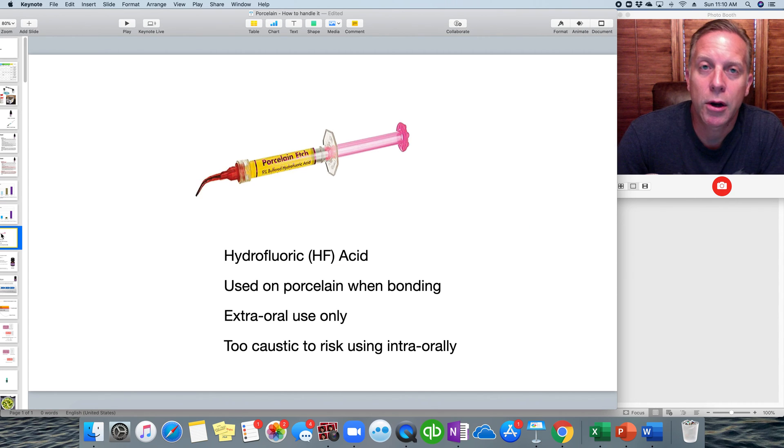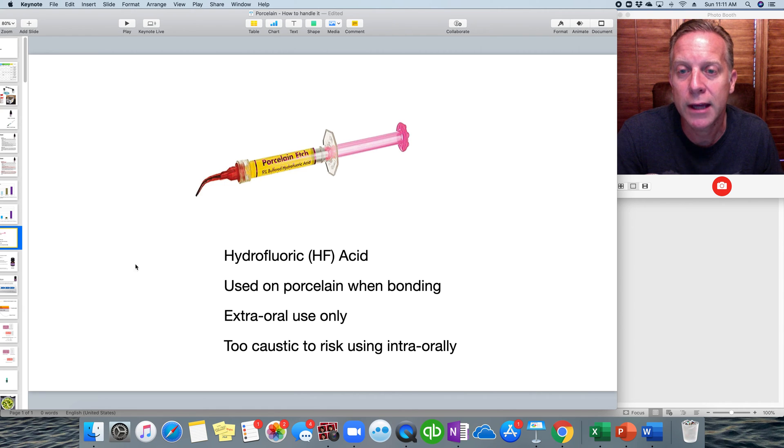The next step, if you're going to be bonding using a resin cement, is hydrofluoric acid — HF acid. This is used when porcelain is being bonded, such as with veneer cement or resin cement. You don't need it if you're using a traditional cement like resin-modified glass ionomer; this is specifically for getting a restoration ready for bonding. We only use HF acid extraorally — not intraorally. It's too caustic and poses risk to soft tissue and the tooth itself, so we will not use it for intraoral porcelain repair.